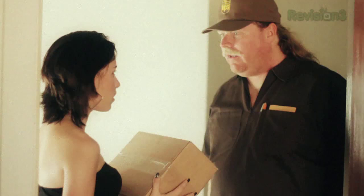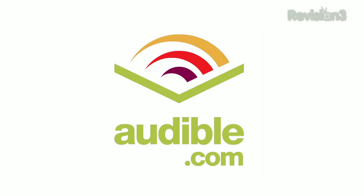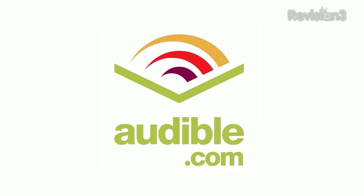You will let me in? No need to visit the Curtain of Shame at the video store. It's time for another unboxing porn. Unbox. Brought to you by Audible.com. Get a free audio book at audiblepodcast.com/unboxing.